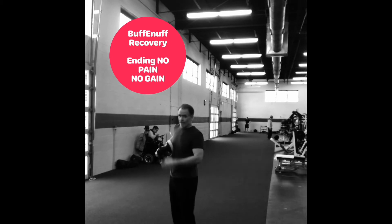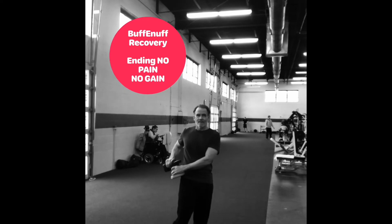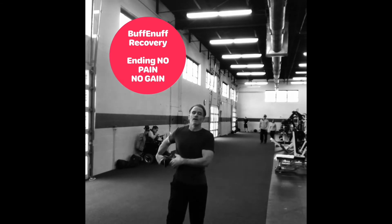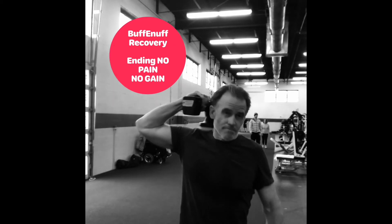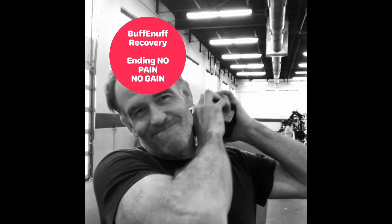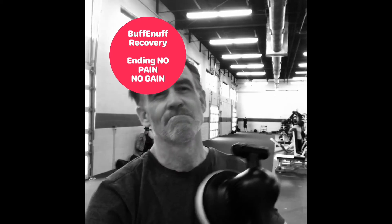The percussive oscillating motions of the Buffenough at 3,300 RPMs give a very strong, very direct massage to the muscle that helps move those inflammatory exudates out and helps create a phenomenon called neuromuscular re-education, where you're retraining the muscle to the new habits and new behaviors that you just introduced during your workout.